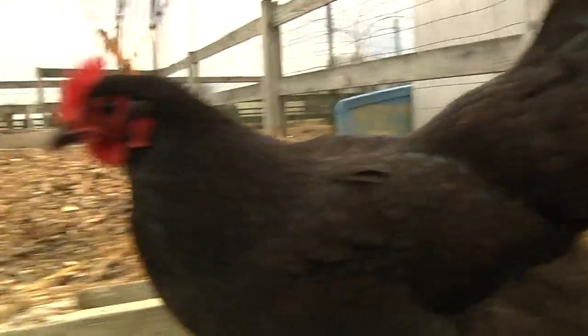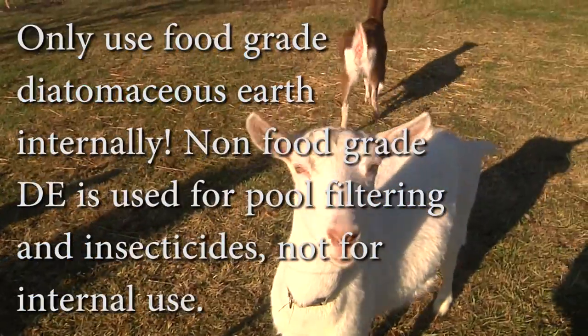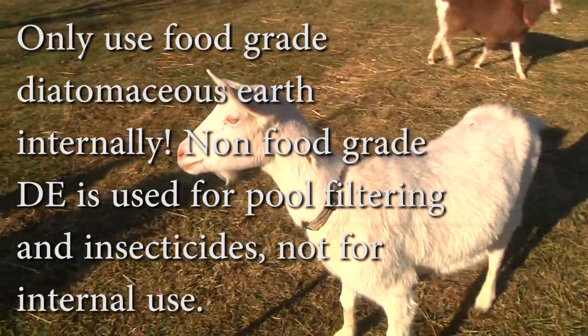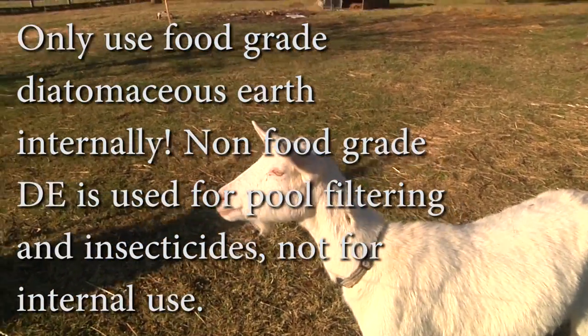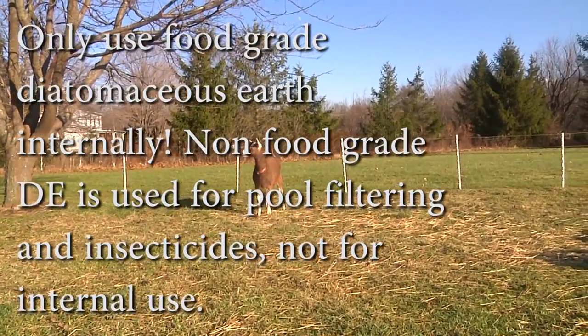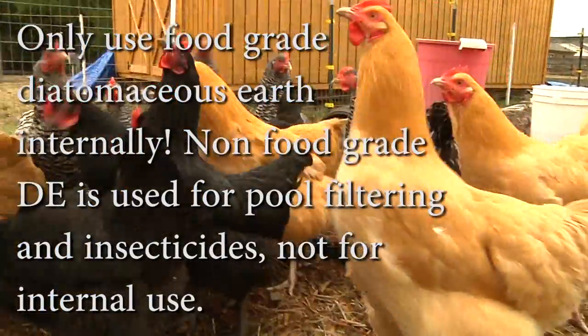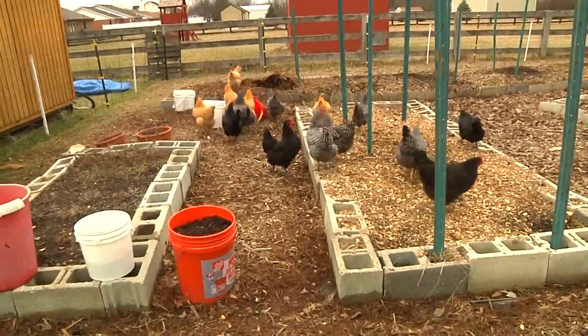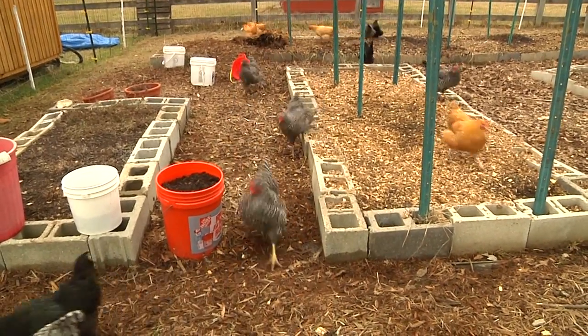One super important note: you should only ever use food grade diatomaceous earth internally. If it's not labeled food grade, it's really only for putting out in fields for organic pest control. Only ever use food grade diatomaceous earth internally. But once again, I'm not a doctor — you have to do your own research; this is just my opinion.